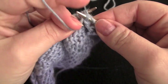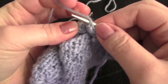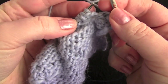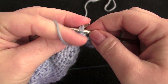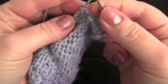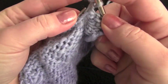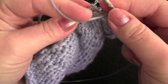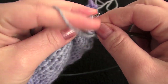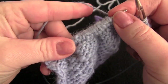Purl 2 together, purl 1, and then one more time: purl 2 together, purl 1. And now we're going to purl 2 together, purl 5.